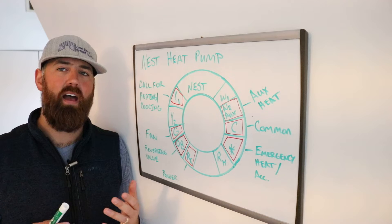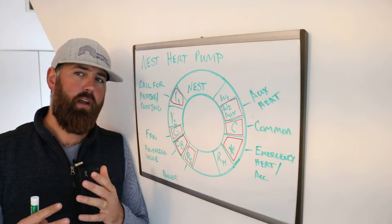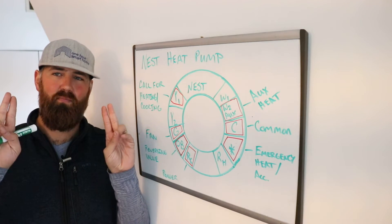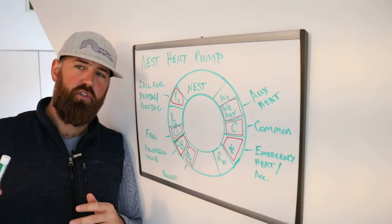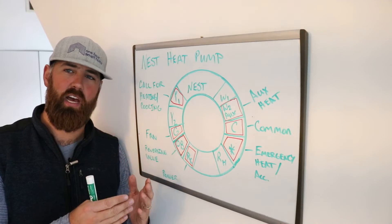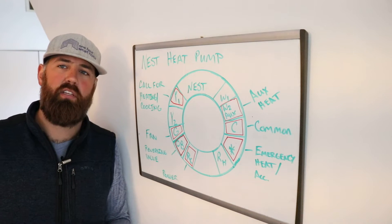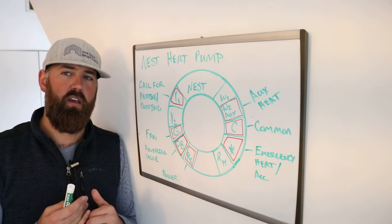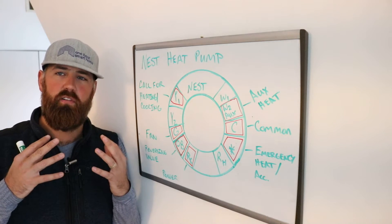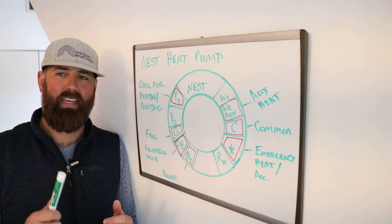A heat pump doesn't have any kind of natural gas connection. It is an air conditioner in the summer, and then it has what's called a reversing valve, which uses that same air conditioner to reverse the flow of heat. It actually takes heat from the outside, even when it's cold, and brings that heat into your house to heat your home up. So it's transferring heat rather than having a dedicated source of heat like a furnace burning gas.